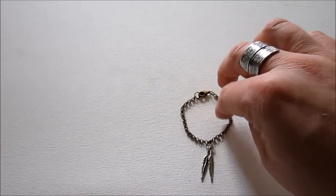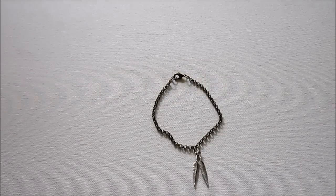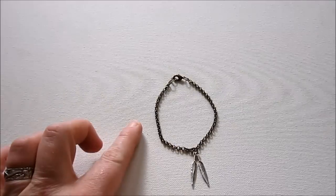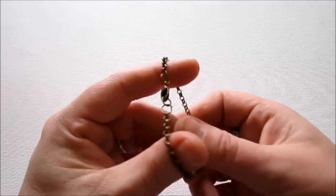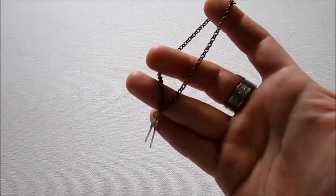That is our simple bracelet. You could also make a necklace in exactly the same way — except you would make the chain longer so it fits around your neck. You can also add more charms to your chain if you don't want to go so simple. This bracelet is cool to wear by itself if you're going for a simple look, or to layer with other bracelets.